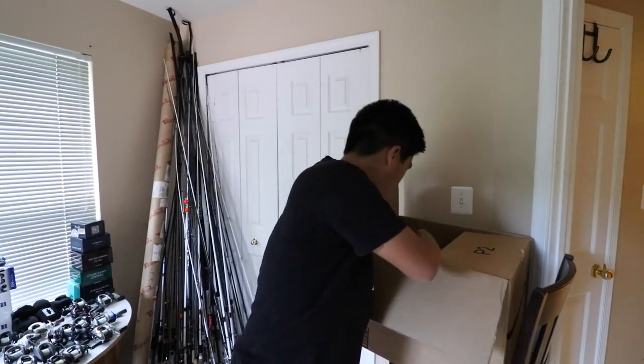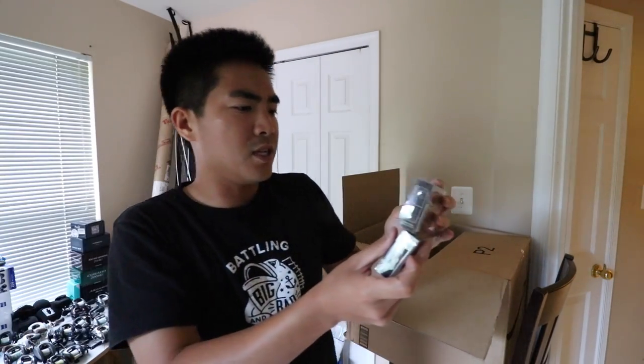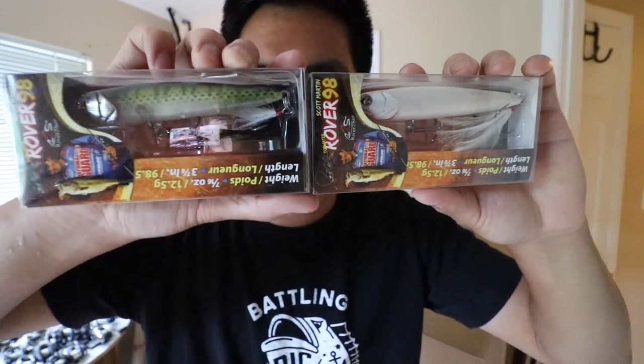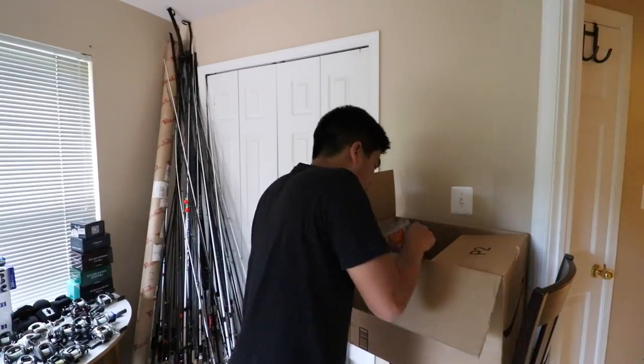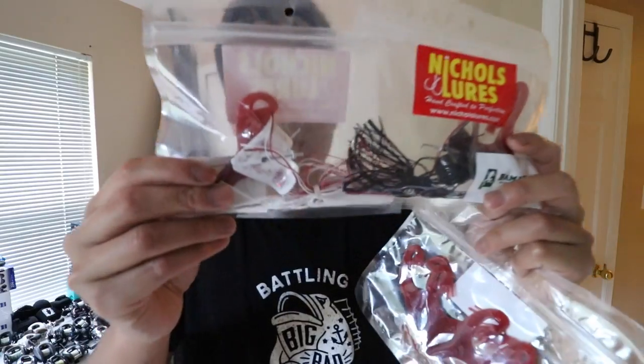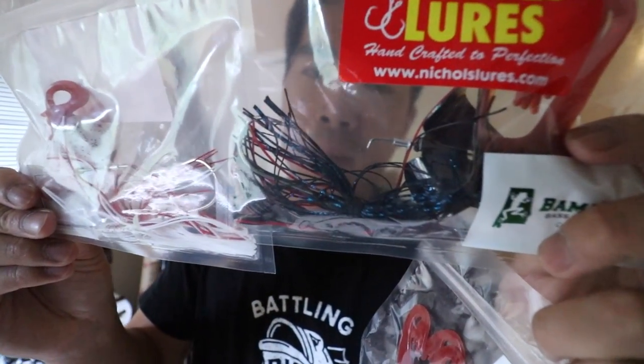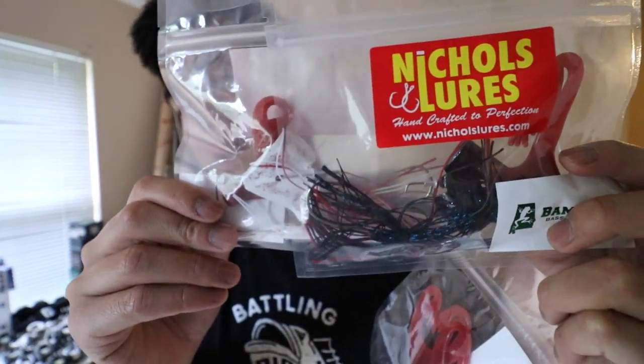We have the River2Sea Rover 98, which is just a walking bait. It'll be interesting to see how the action compares to my favorite walking bait of all time — the Lucky Craft Gunfish. Should be fun to test out. Got a couple of buzzbaits right here: a white and red bait with red flake and a black and red bait with blue flake — nice color patterns.